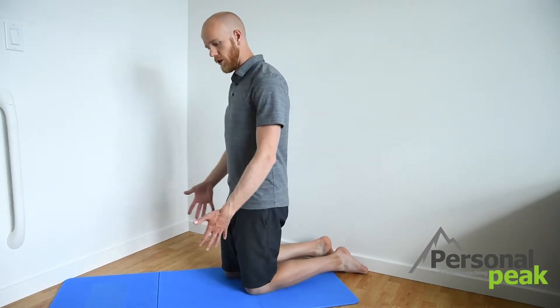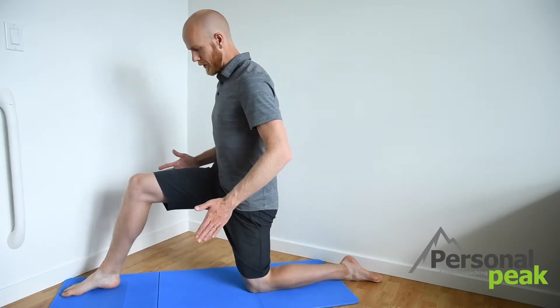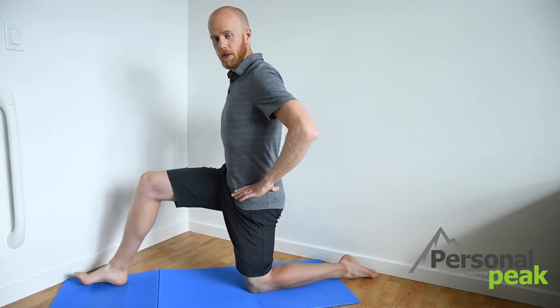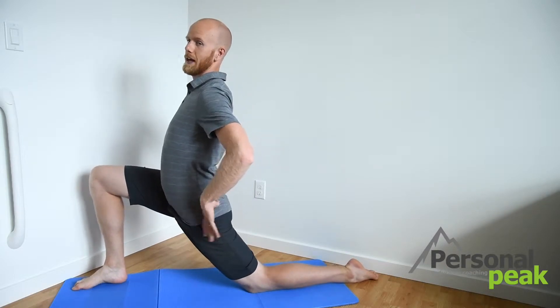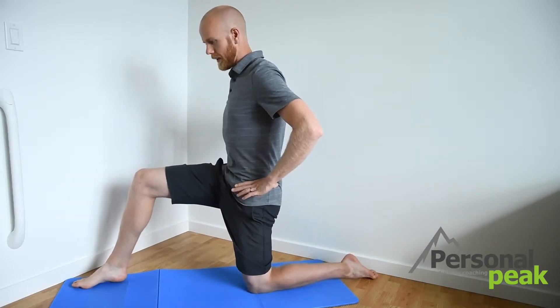First, we're going to stretch our hip flexors with a lunge stretch. Starting on the ground, one foot's going to go out in front and we want to make sure we've got our hips nice and level. A lot of times the tendency is to tip your hips this way. So we want to keep our hips level and we want to make sure that we're squeezing with our abs and keeping our low back nice and flat. As I go forward into this stretch, I don't want to tip my hips and arch my back. I want to make sure that I'm keeping everything nice and level.